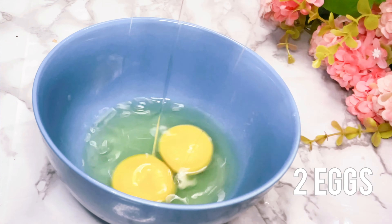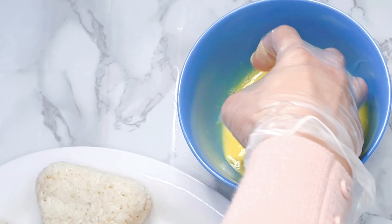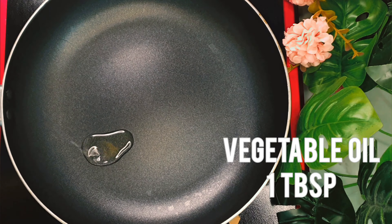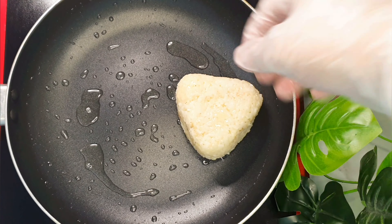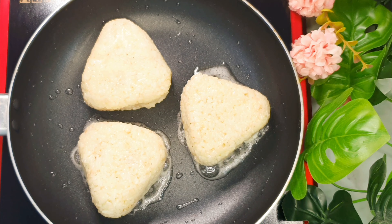In another bowl, we will beat 2 eggs. Then we will dip the shaped rice one by one into the egg. In a medium heat, we will put vegetable oil in a pan and spread it all over. Then we will fry our shaped rice about a minute or until it turns roasted and light golden brown.